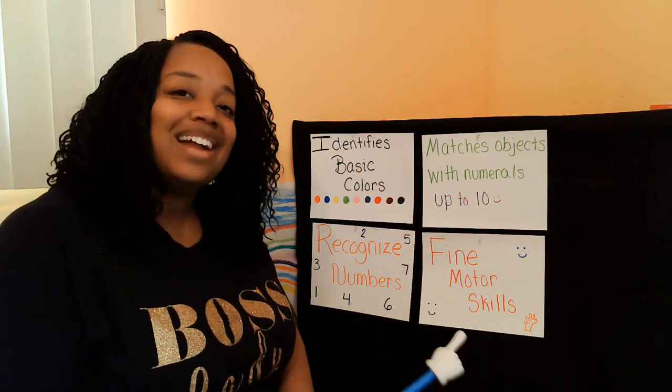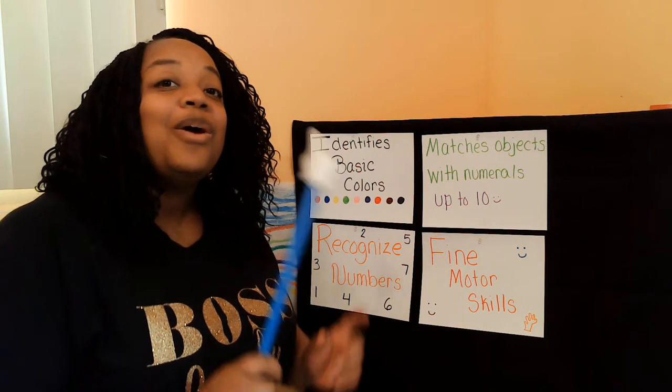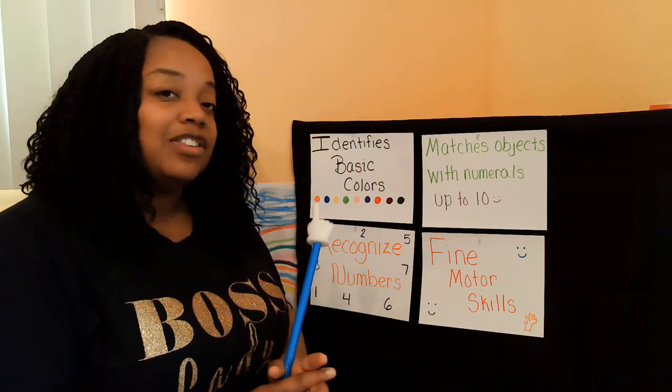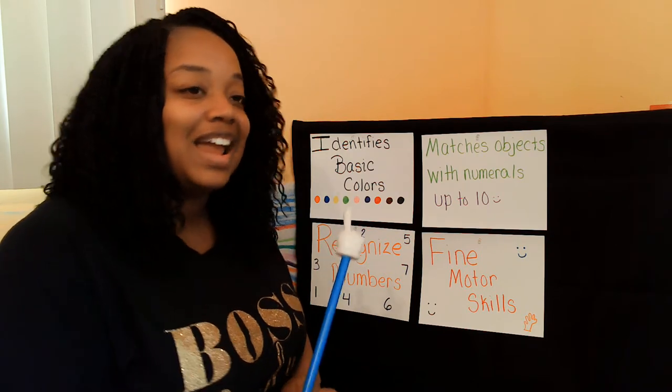Hello, friends. Welcome back to another Prepping for K Learning Station show. We're going to go ahead and get started because we have a new activity that you're going to do today. So the first thing we're going to do is go over the kindergarten readiness goals that you're going to learn about today.